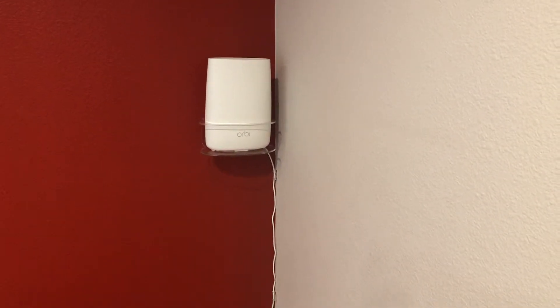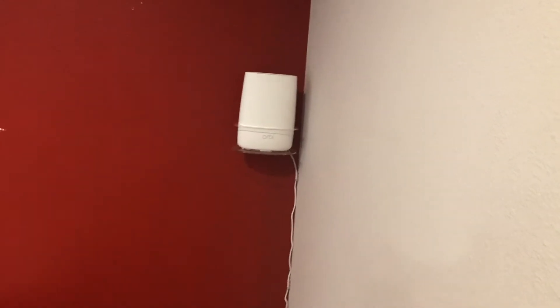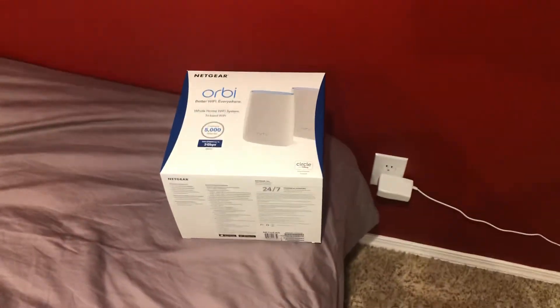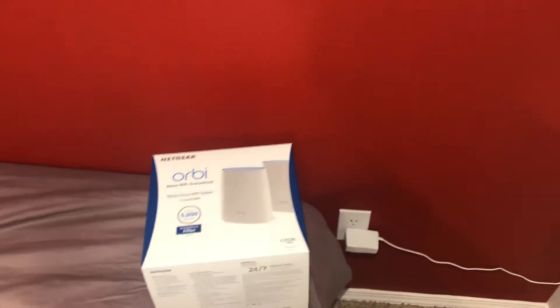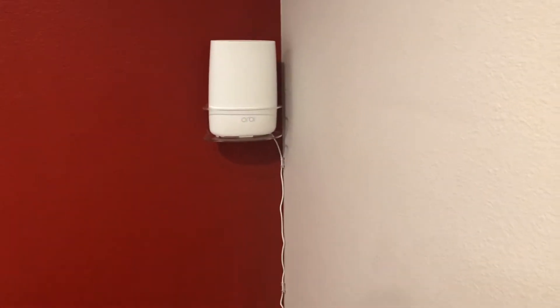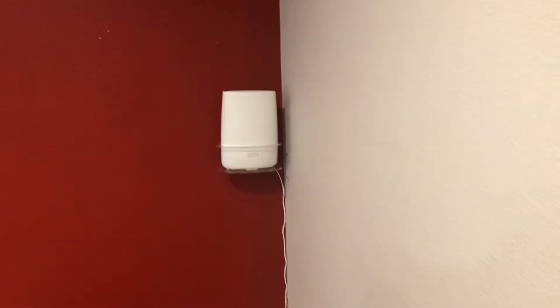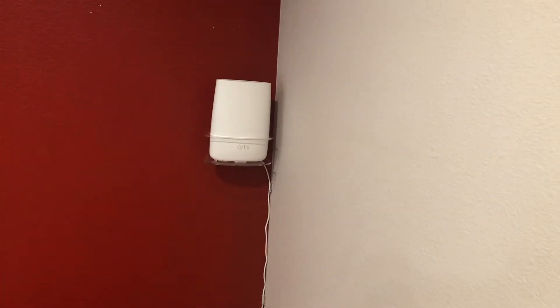It has cut out one time on me in the last three months, and the reason it cut out is our power went out. Other than that, it's solid. There's no games with it — it doesn't go up and down in range, and in the middle of the day or night you don't suddenly lose Wi-Fi. It just works nice and steady. It goes all the way from our front yard to the backyard. I can be in the garage, on the driveway, or on the hammock in the backyard and it works absolutely perfect throughout our house as well.